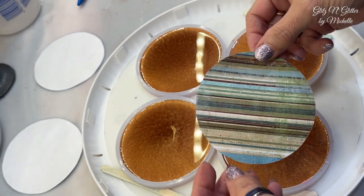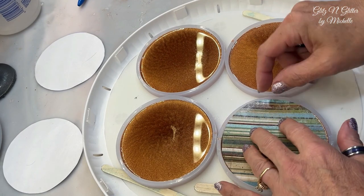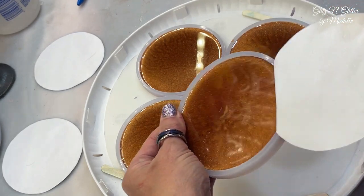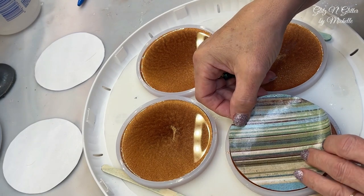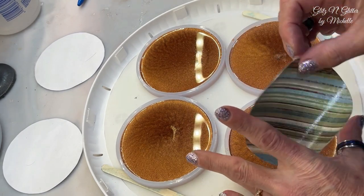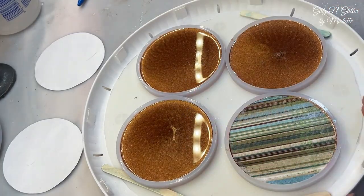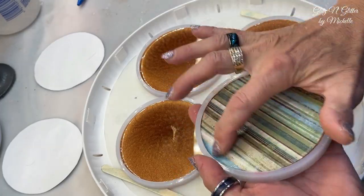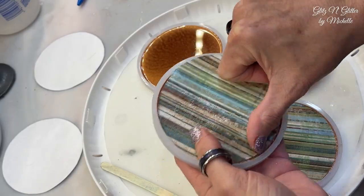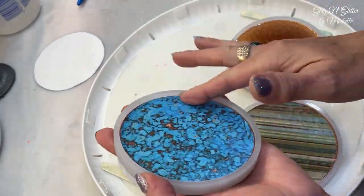They are tacky and dry, so I'm just going to fit these over and press them down the best I can. Make sure you get it in right the first time — it is tacky. It did curl, so get it in and I cut these really close to being perfect, and now I'm not going to get it in perfect, of course.